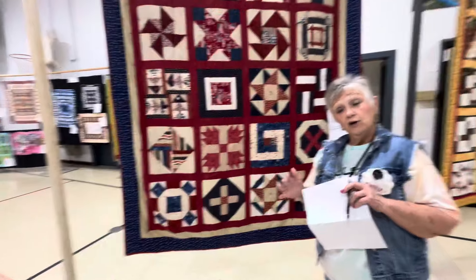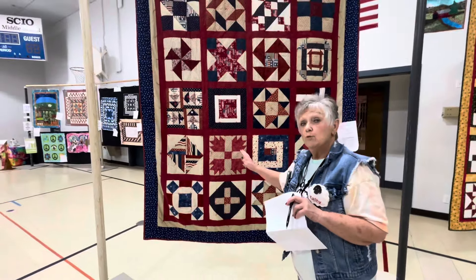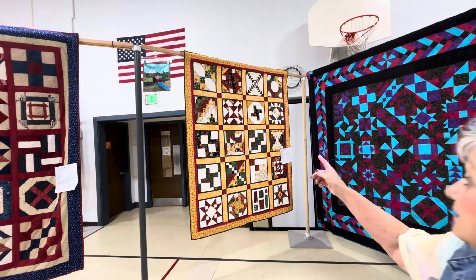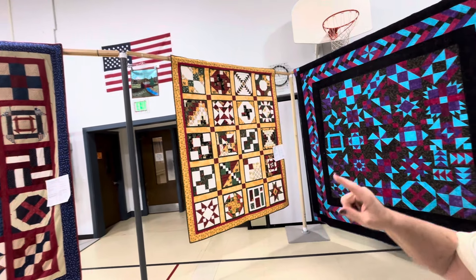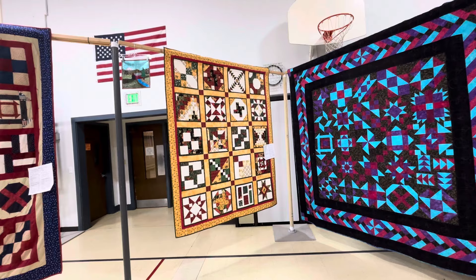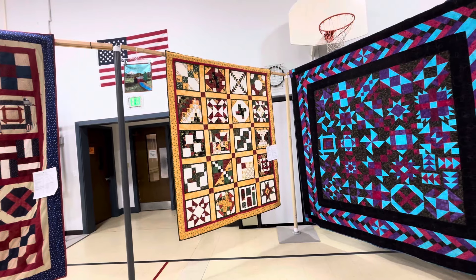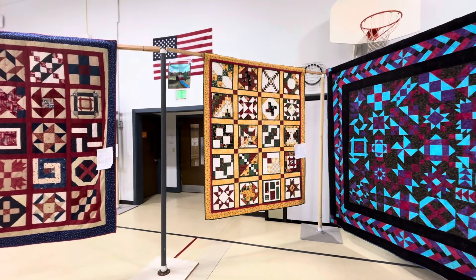Tied quilts wash nearly as well, but they will pucker a little because they're not stitched tight. During the Civil War, that was the way to do quilts. In this same year, that lady did patriotic and this lady wanted a Christmas quilt — but if you'll notice, the patterns are just the same. We all made the same blocks, but just did different colors.